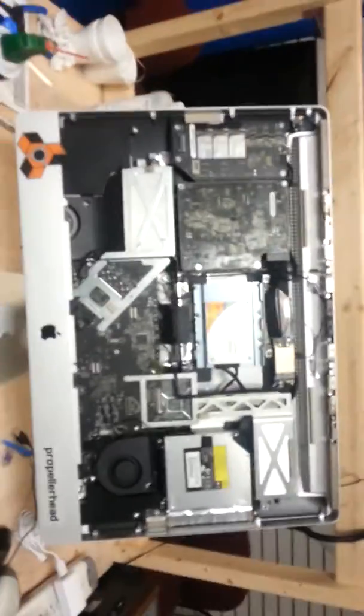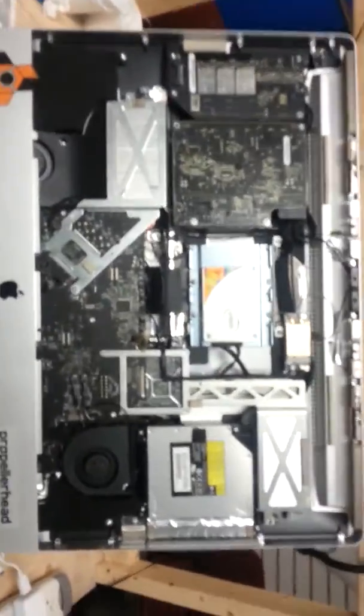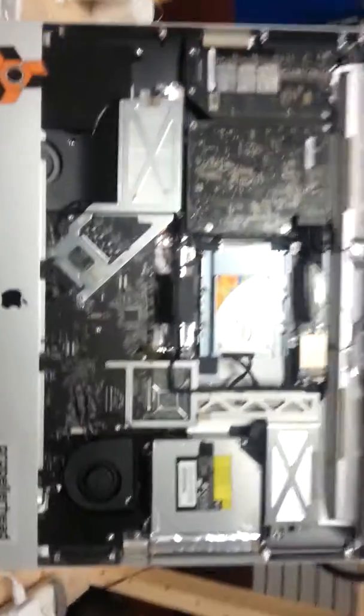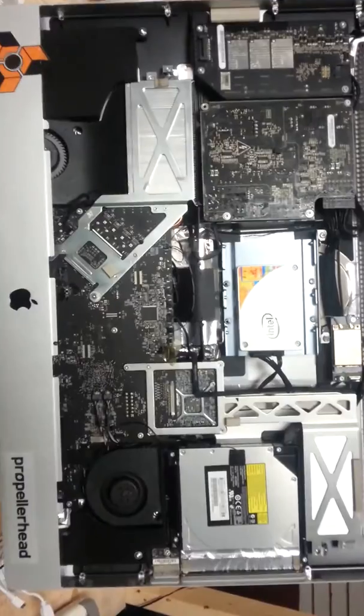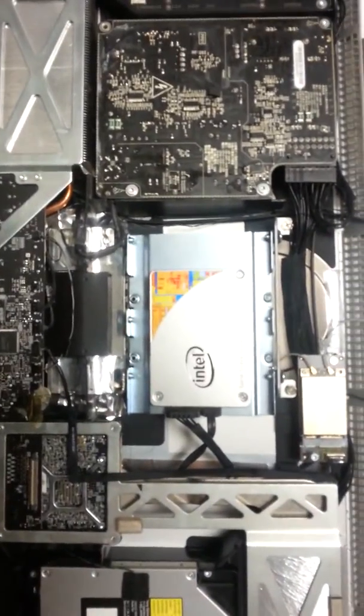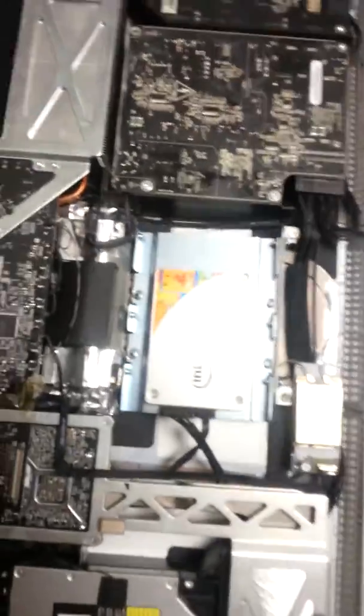Alright ladies and gentlemen, this is the iMac Pro i5, and as you can see we installed the 240 gig Intel SSD solid state drive.